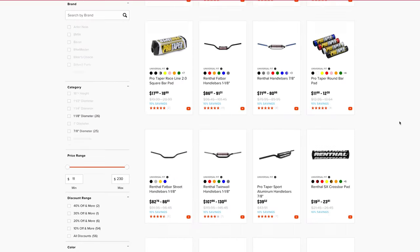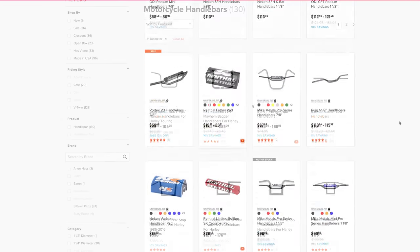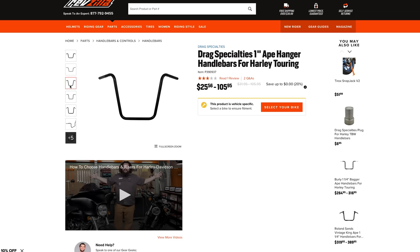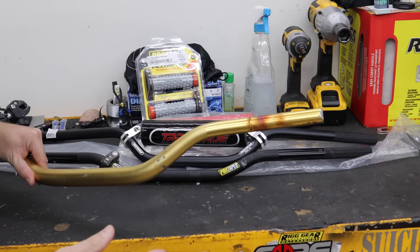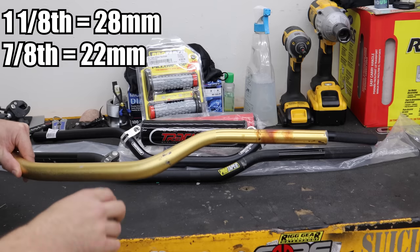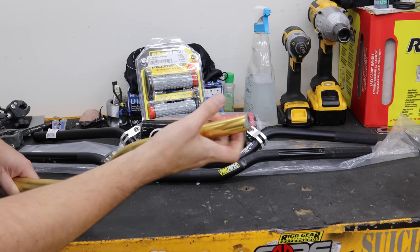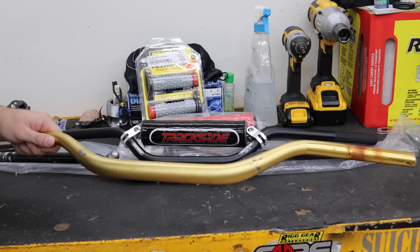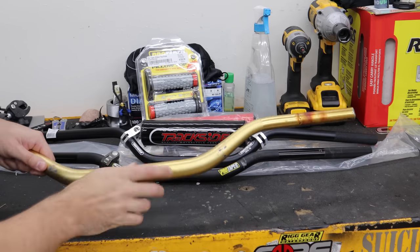Looking at the different types of bars, you're going to see two main kinds: one called seven-eighths and one called one-and-one-eighth. There's also a one-inch bar, but that's a cruiser thing and not something you'd want here. All the bars are seven-eighths size at the end — that's where all your controls and grips go. If you have an oversized or fat bar, it just means that the center section is one-and-one-eighth, and you get some good strength from that being thicker in the middle.